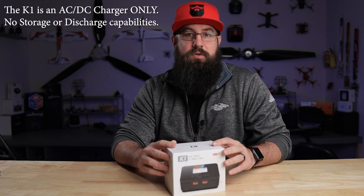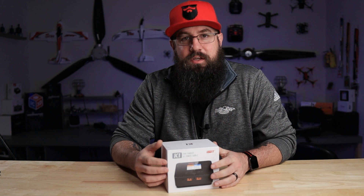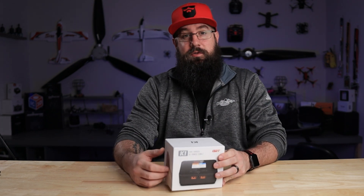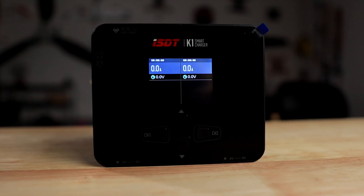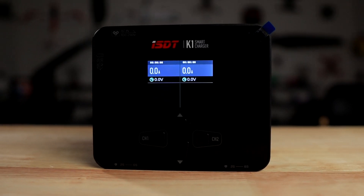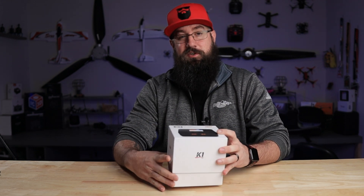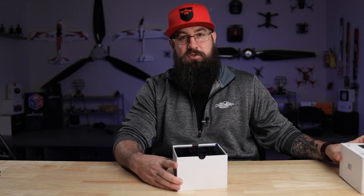Hey, what's up, welcome back. I'm TJ. Today we're talking ISDT K1 — going to try to knock this one out pretty quick. It's Friday, end of a short week, and hopefully you're going to be able to go out and do some flying. The K1 is a smaller brother of the K2, not only in number but also in power.